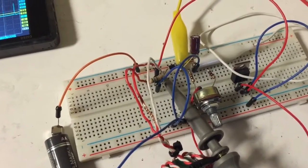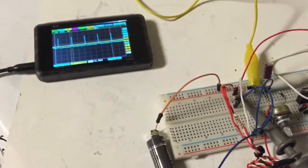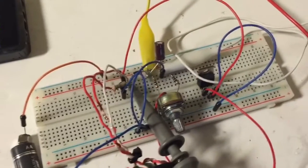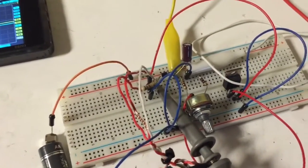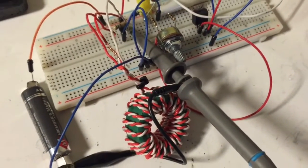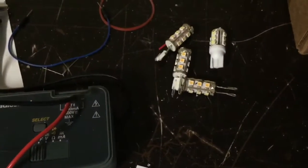You can just see the trace in the upper left corner there of the output running at 1.5 volts. The problem with these types of circuits — jewel thieves — is they typically generate around 40 volts at high frequency. So if you want to run a 12-volt LED, you're wasting a lot of energy.